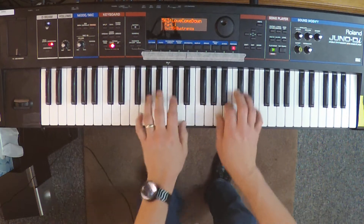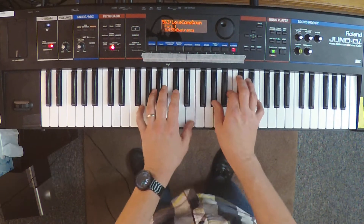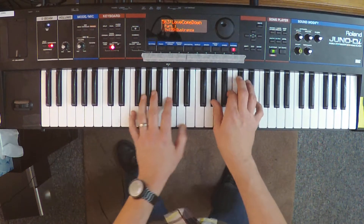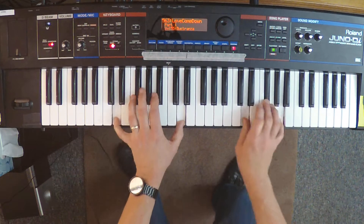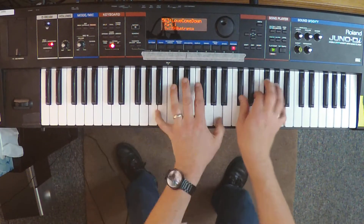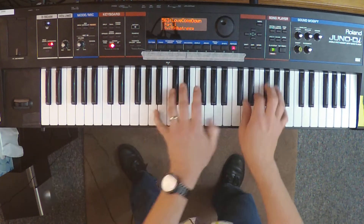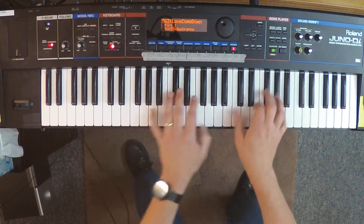Breakdown: "I will sing forever of your love come down, with my hands to heaven, shout your praises loud. I was lost in darkness when you pulled me out, I will sing forever of your love come down." Repeating through the breakdown: "I will sing forever of your love come down, I will sing forever of your love come down."